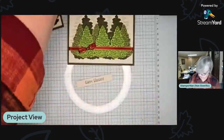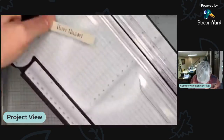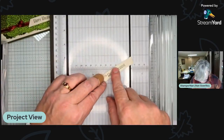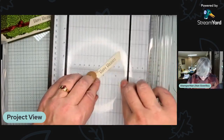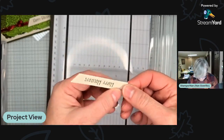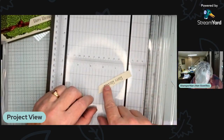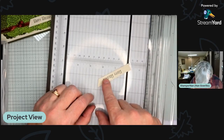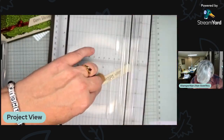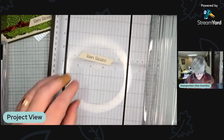Let's do a fun angled edge. I don't like to just have a straight edge, and you don't need a punch or die for this. On my trimmer, I just angle it however I want. To get that exact same angle on both pieces, I line up this angle with one of the lines on my trimmer, and when I cut, it's exactly the same angle on both sides. All I need is my trimmer.